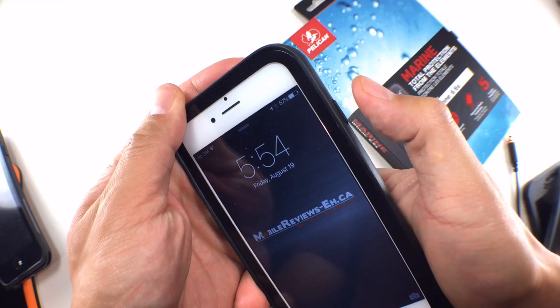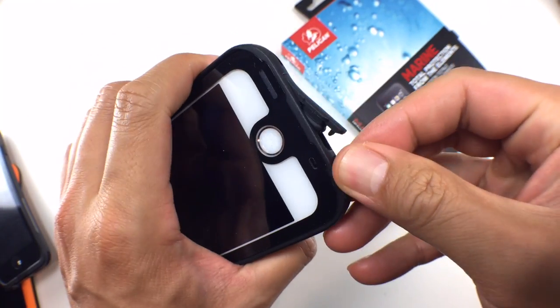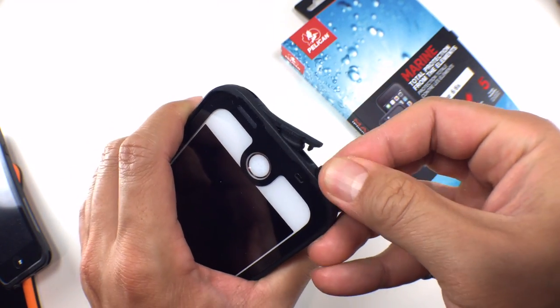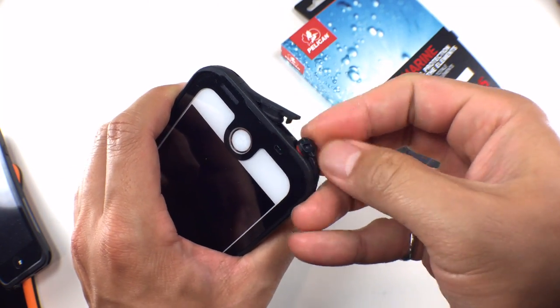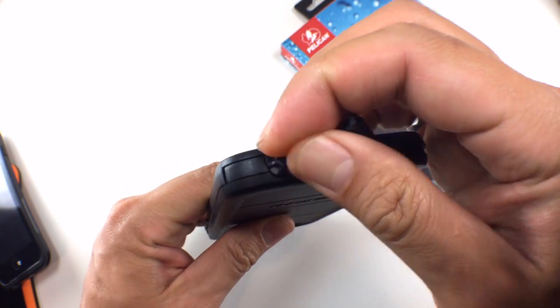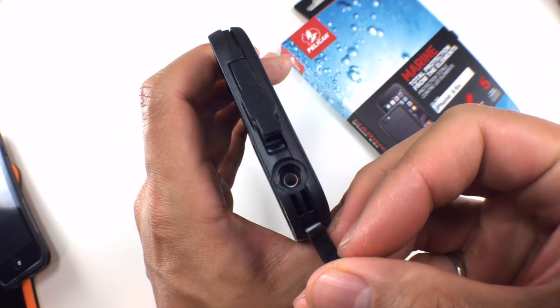The buttons on the case are quite stiff and smaller than other cases, and the threaded plug that covers the headphone jack is just so painful to use. It does get better over time, but it's still painful. The lightning cable port is large enough for big cables like the Amazon Basics, but the headphone jack only fits heads that are the same size as the stock Apple EarPods.